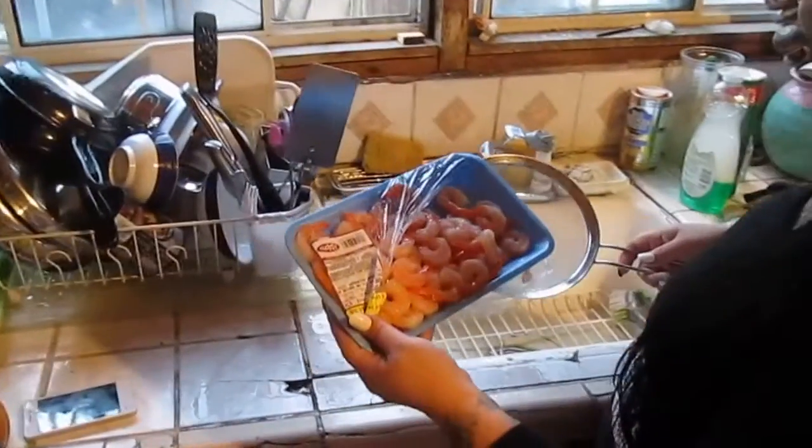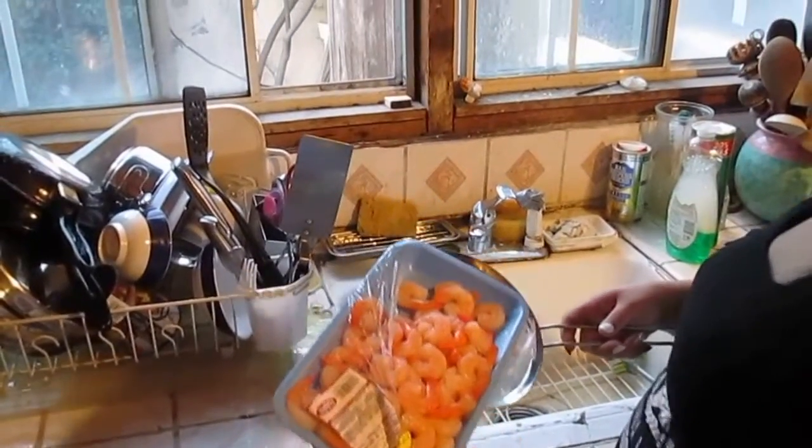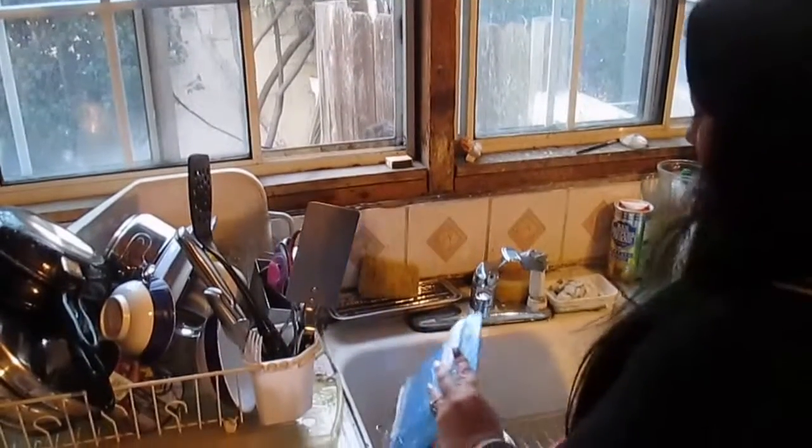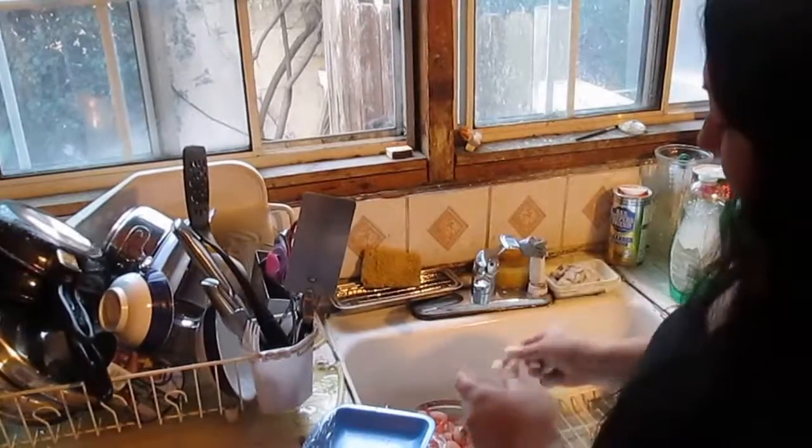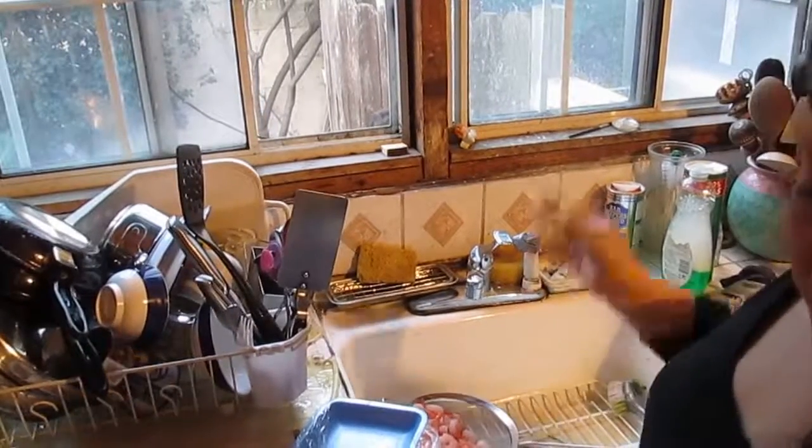I'm just getting my pre-cooked packaged shrimp with the tails on and I'm just going to rinse them off. Once I rinse them, I'm going to pull the tails off and just put them aside until they're ready for the sauce.